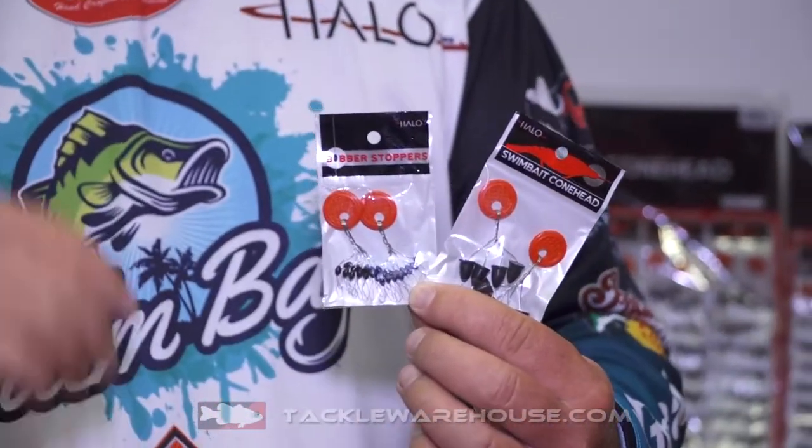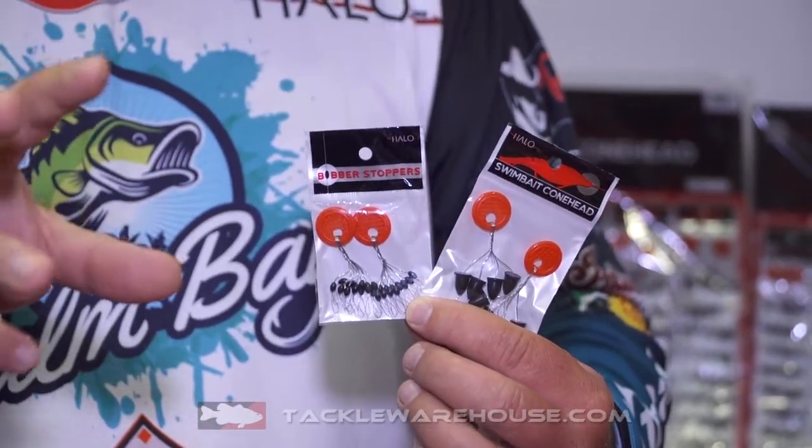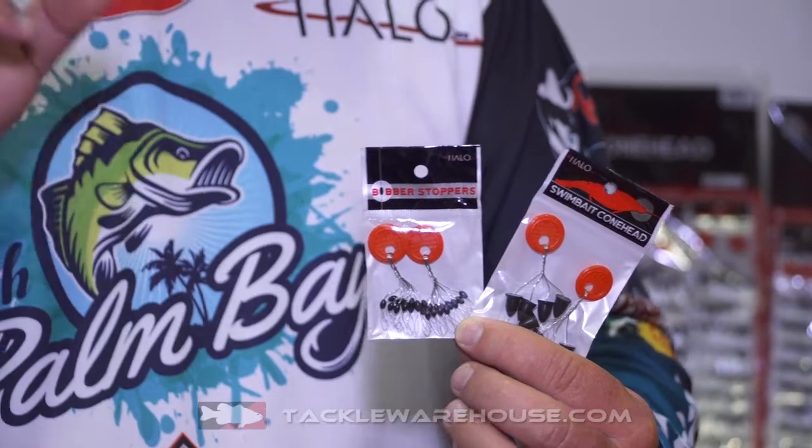Hey guys, I want to show you some really cool terminal tackle that the fine folks at Halo have come up with. One is our bobber stoppers. What makes these bobber stoppers unique is they come in three different sizes. If you are flipping big weight — say you're punching mats — you want to get the large size; that'll actually hold that big weight on your line better and keep it from sliding around. We've got the medium ones, we've got the small ones. If you're doing some light finesse type stuff, you don't need that great big bobber stopper.